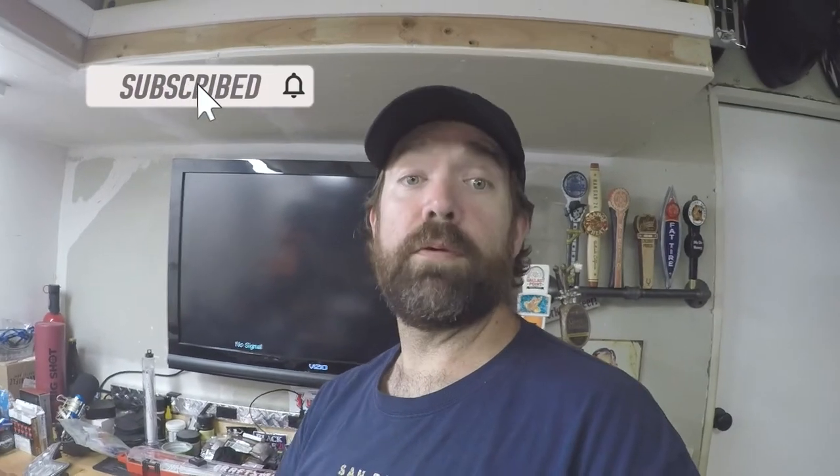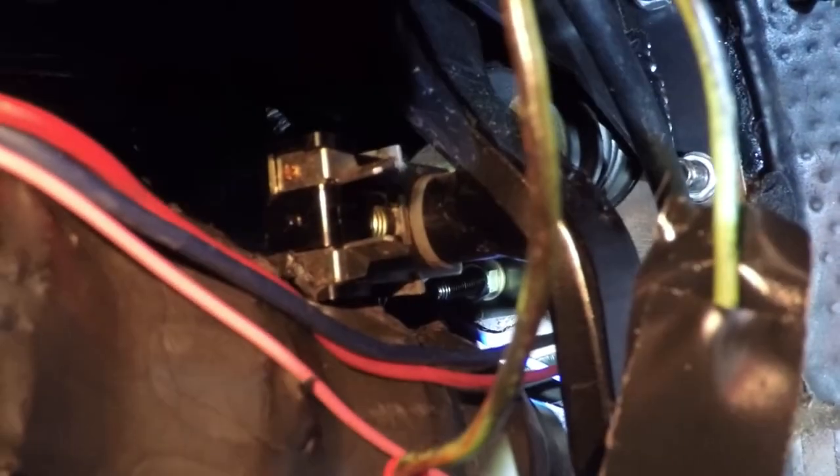Hey guys, today on Kooner DIY we're going to be replacing the brake light switch in our 1966 Mustang, so stick around if you'd like to see how I did it.